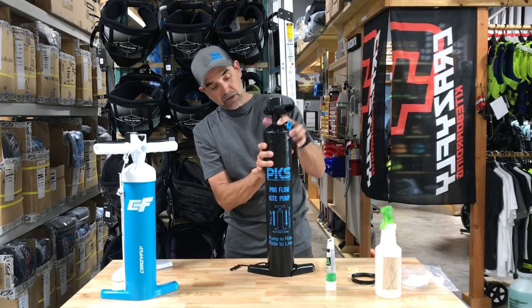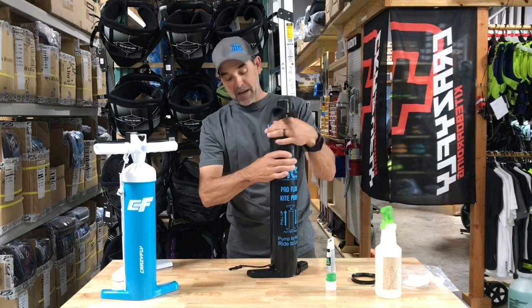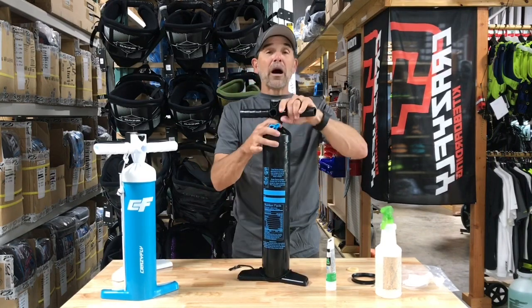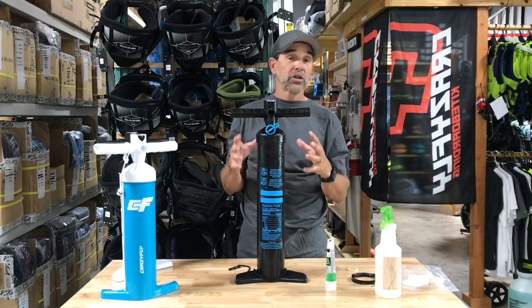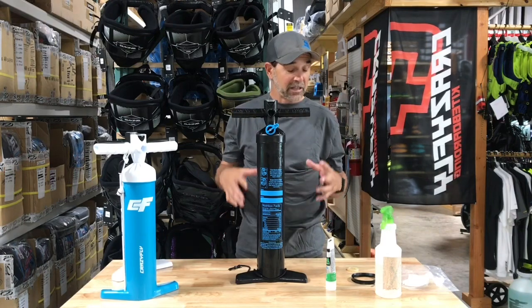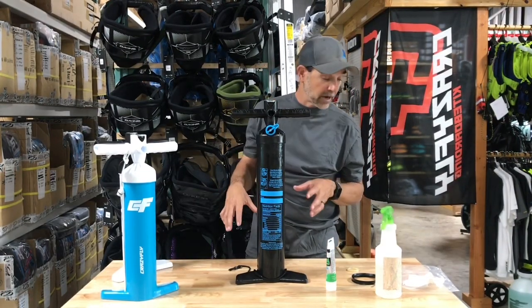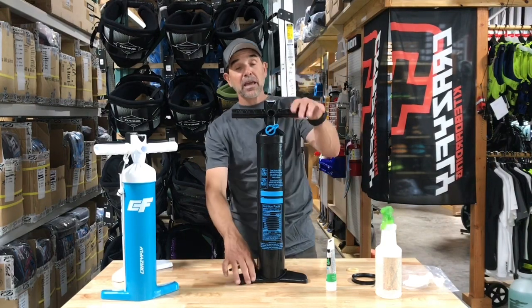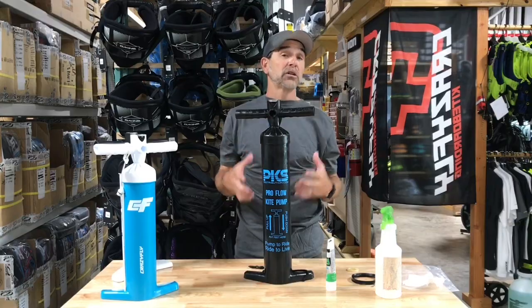Snug your top back on and voila, you're ready for another while to the season — depends on where you're at. Sandy beaches and stuff will get a lot of sand in there, so make sure you try to keep these things clean and they'll last you for years. I've seen these things last a long time, you just got to get that regular maintenance on it. Anyway, that's Jeff Howard here at PKS to show you the seal kit and how to rebuild a GRI pump.